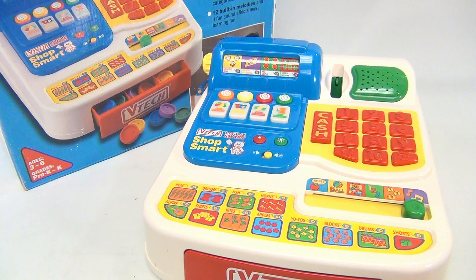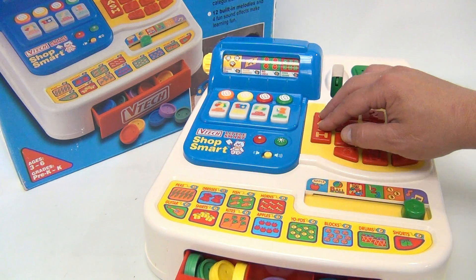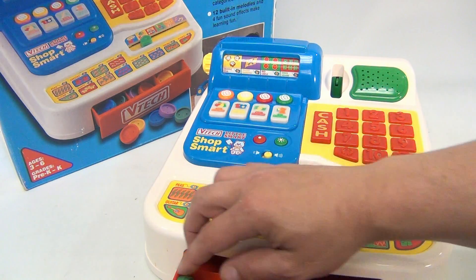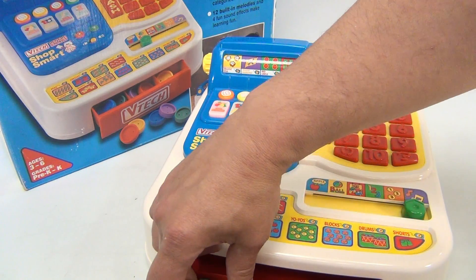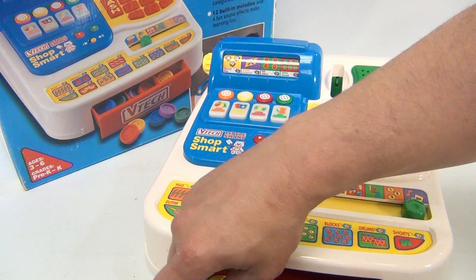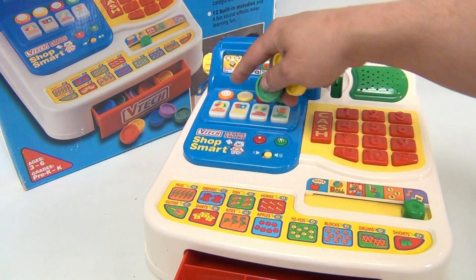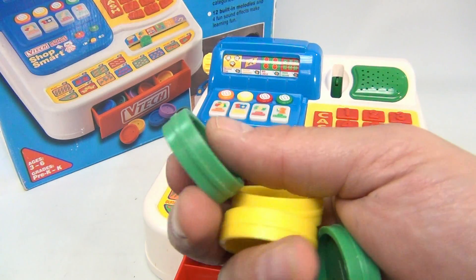How about the cash register? We did notice that when you're playing cash register and you push the cash button, the money comes out. Let me play some music — okay, hold on, no, I'm not doing music now. I'm showing everybody the money. Press the button — you've got green and yellow.